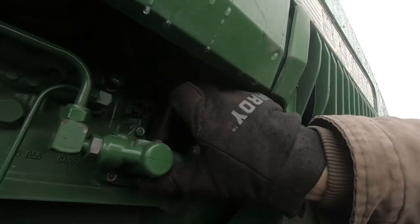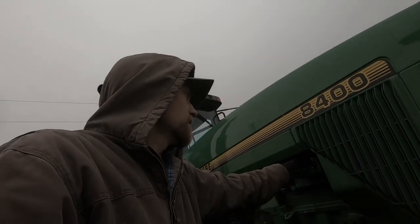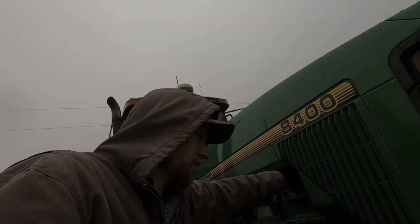This right here is the fuel primer. How it works is it's kind of like a plunger and it pushes air out of the fuel lines. It's hard on the fingers — not a fun job, especially when it's 30 degrees out. Right now I can tell I've got air because it's not pressing firm, so I'm just gonna keep pushing on it till it gets firm and it should start in theory.